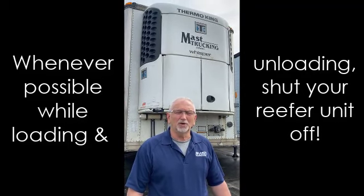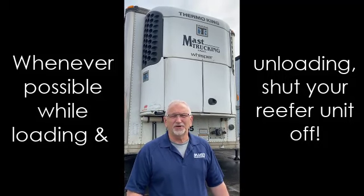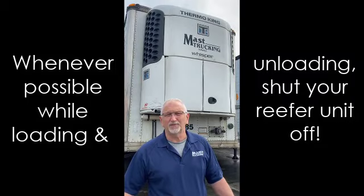If you don't, you will be sucking warm air from the back of the trailer and up through your evaporator coil, and the air can't flow through it and your reefer won't cool.